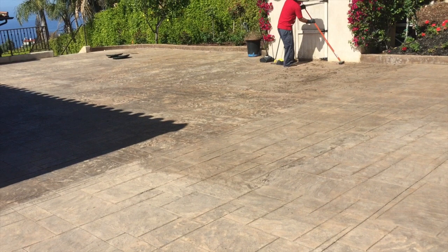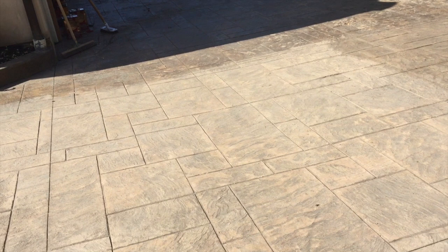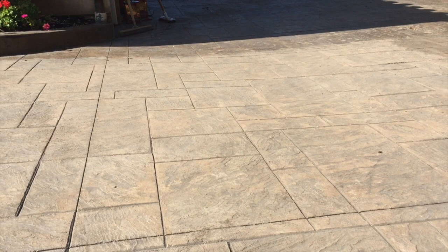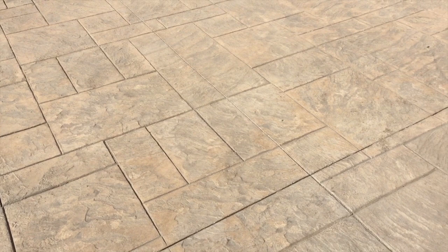I'm going to faux finish this driveway — turn it into lights and darks, some brown, maybe a little bit of red, and pop it with an acrylic glossy finish. I'm going to add some sand to the mix to create traction, because when you've had that clear coat glossy finish over the top, it gets slick. So add the sand additive, spray gun it over the top, and turn this driveway into a Michelangelo painting.